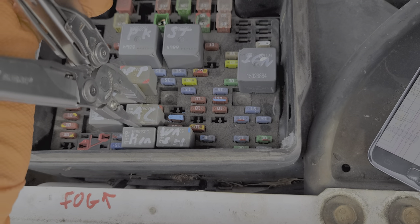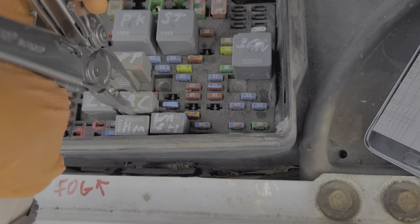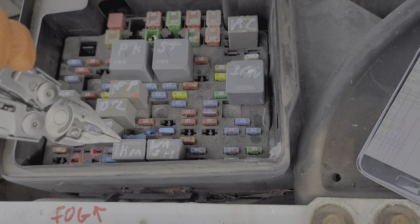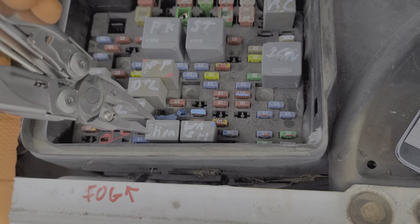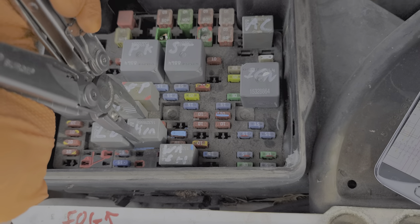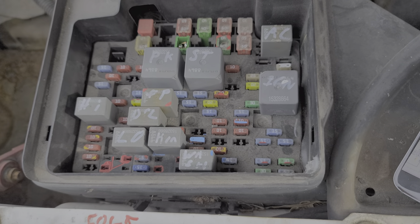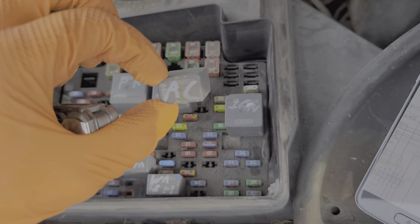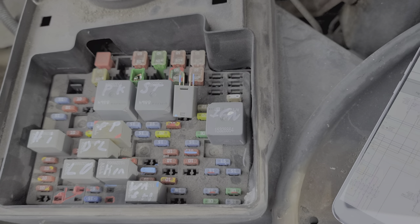For further troubleshooting, we can remove this relay and swap in a different relay. An outstanding relay to swap with is the horn relay — if your horn works, you know your horn relay works. So we can take it out and put it in the position where the AC relay was installed. If after making this swap your AC kicks on, that's a pretty good indication that your original relay is probably no good.